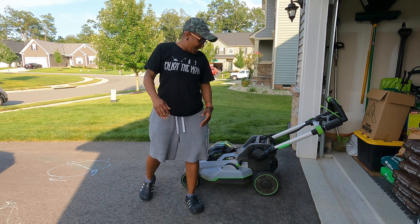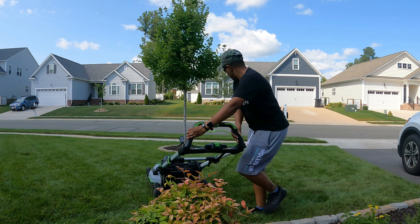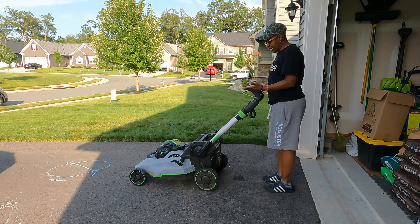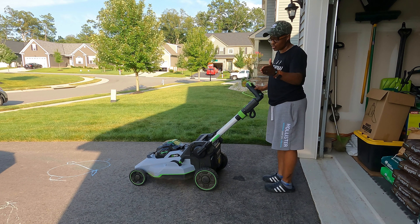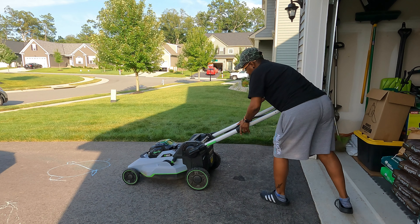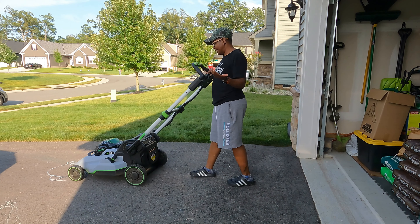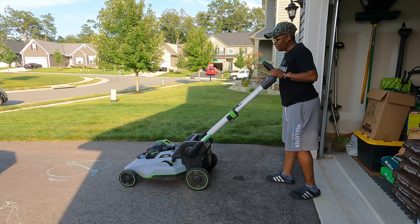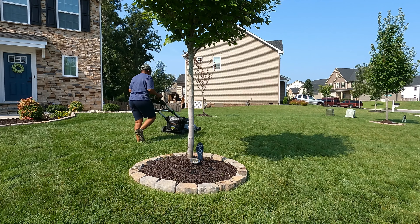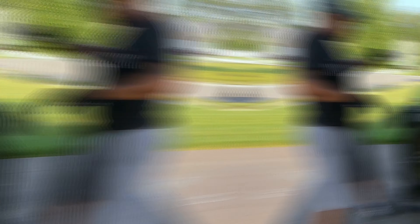My next favorite feature has to do with height. I'm short, so I'm really glad this mower has different handle levels based on your height. Here it looks fine, but the mower will not run with the handles in the lowest position — you have to extend them to run it. I definitely can't mow with it fully extended, it's right up in my face. The level that works for me — there we go, a lot more comfortable. That is my second favorite feature of this mower.